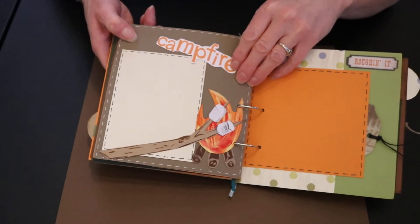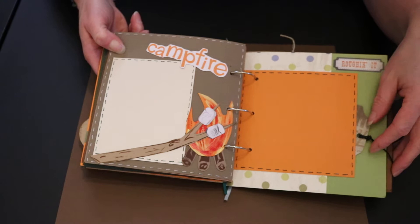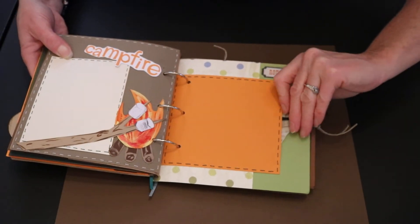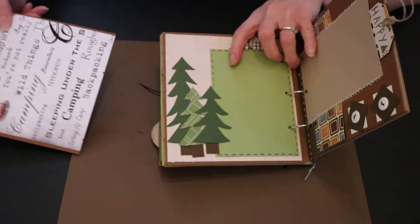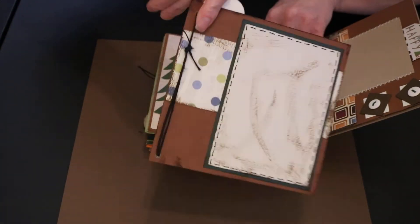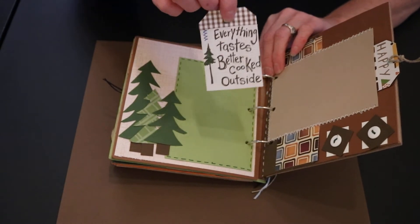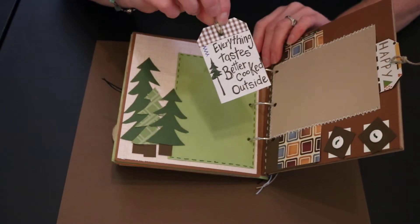I drew this little fire and the stick and the marshmallows and then painted them with acrylic paint. It was fun to make. Now here's another little tag that pulls out, and then another tag pulls out. This paper is really cute. And a tag pulls out from the top here — this one is really fun. It says 'everything tastes better cooked outside,' and it for sure does.